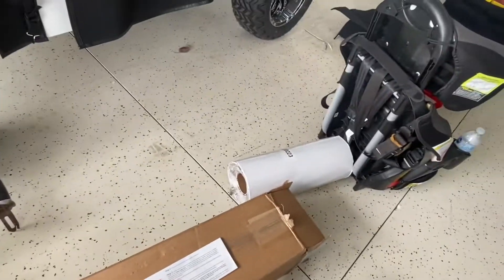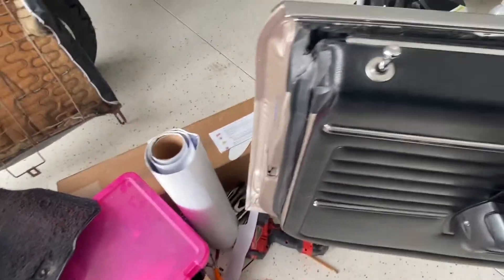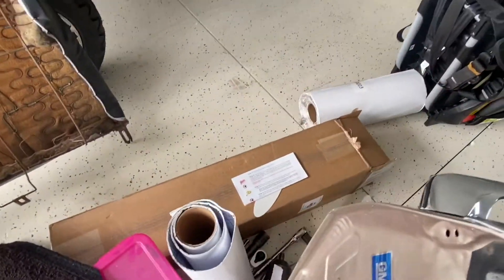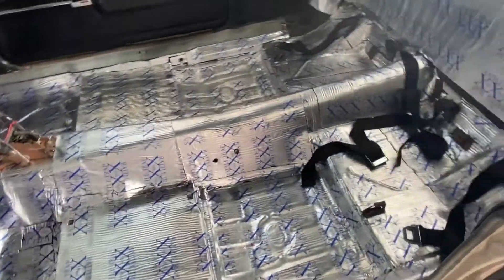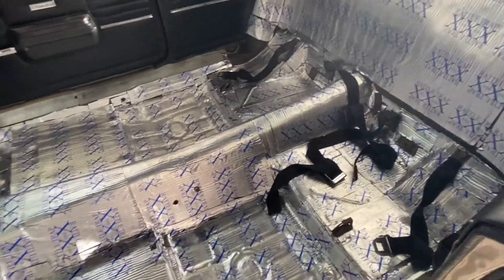I bought it off eBay — $199 I think. I still got that much left of this roll and then a whole other roll. It came with the knife, instructions, and a roller — dang, I didn't even use the roller, I've got to do that on some of it. But either way it's got to be quieter than it was.